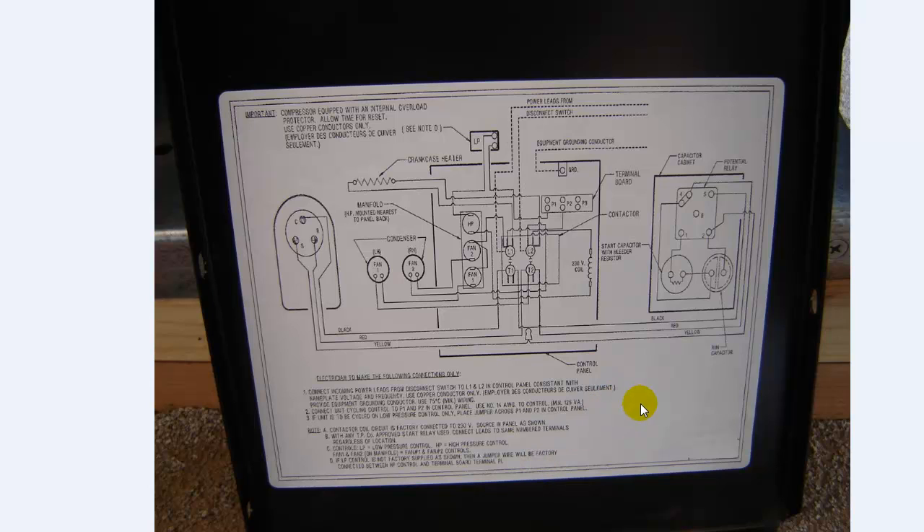Here's your wiring diagram on the inside. The only thing you really need to pay attention to is these dotted lines right here. You've got your ground, and then you've got your two phases coming in — line one and line two. It'll show you exactly where you want to land your wiring. There's an L1 and an L2. The rest is all pre-wired. So that's really all there is to wire on one of these walk-in units.